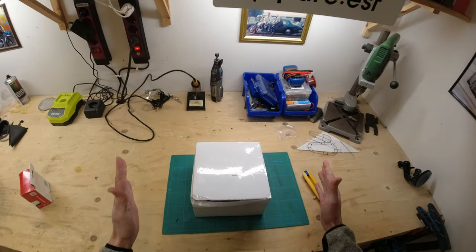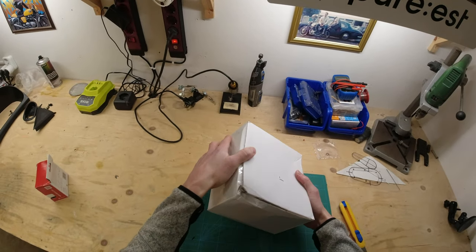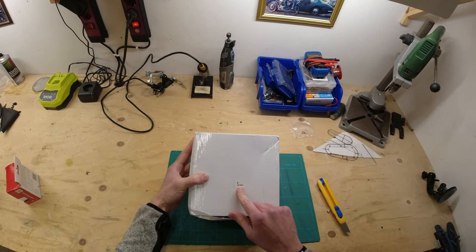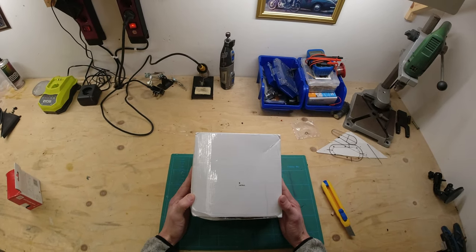Okay so here is our box from China. Things moving around in it. It's a bit beaten up but it was very well wrapped in bubble wrap so I'm not that concerned about the contents. All it says on it is 'M Carbon'. Any guesses as to what is in this box?